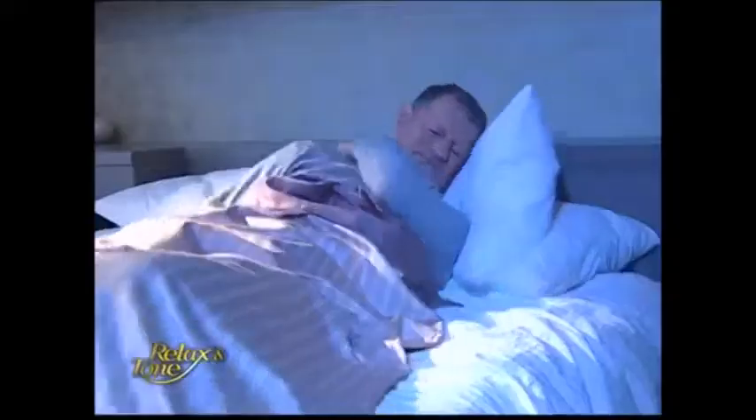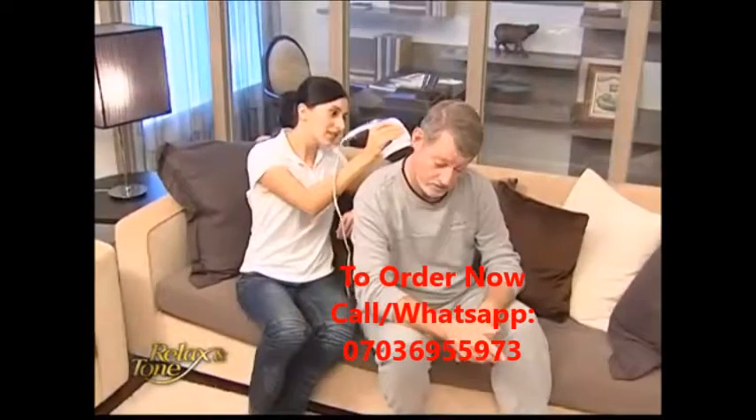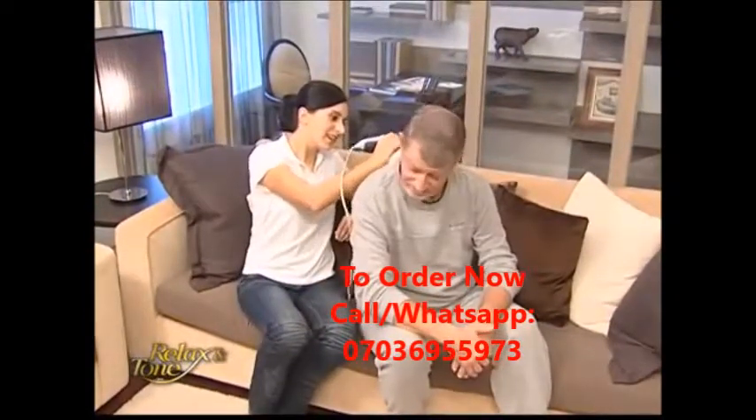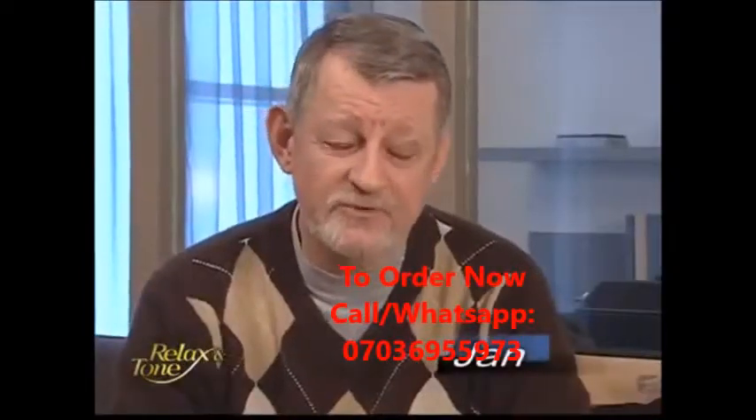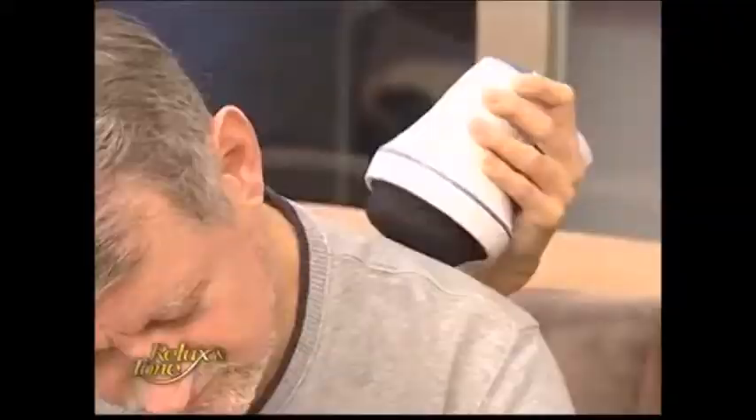My back pain kept me up every night until my daughter gave me Relax & Tone. Its rotating pattern gives me a wonderful massage. Relax & Tone helped solve a problem that bothered me for many, many years. I finally found something that really can relieve my pain and give me a good night's sleep.